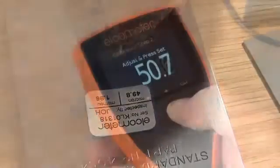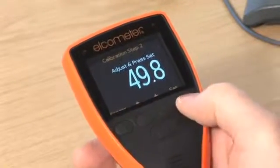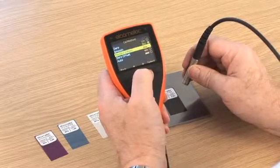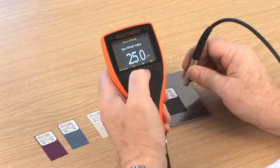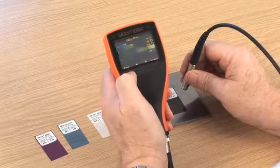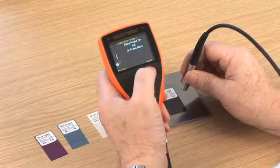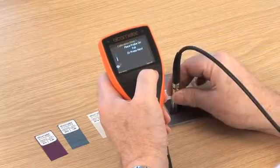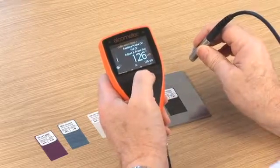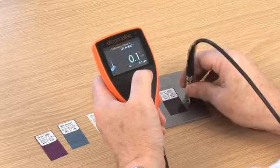Simply follow the on-screen instructions to calibrate your gauge. Zero-offset calibration is a patented calibration method to help measure film thickness according to ISO-19840. ISO-19840 simply states that if a blast profile is unknown, you should calibrate on smooth steel, then subtract a predefined value from the measurement taken on the coated surface. The zero-offset calibration automatically removes this value, so you don't have to.